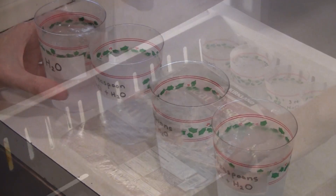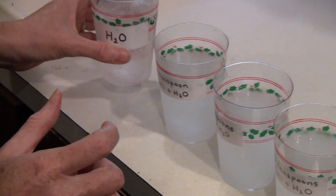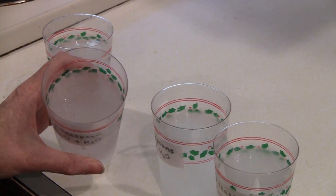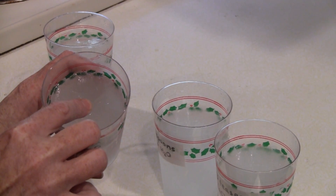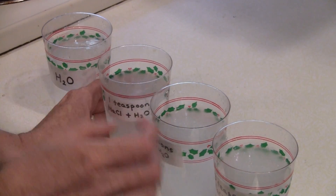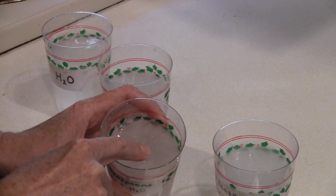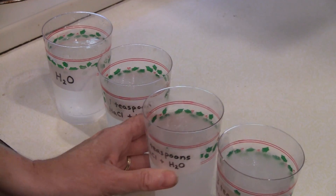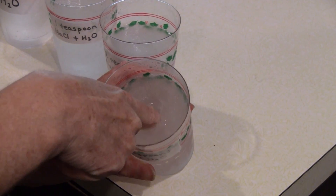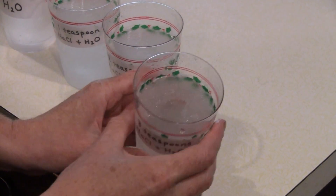It's been two hours. So this first one, I'm pushing on it and it's very, very solid — that's just water. This is one teaspoon and I'm pushing on it and it is a little bit less solid than the ice. Now we have two teaspoons, I'm pressing on it. And then three teaspoons of salt — wow, look at that. It's still liquid on the bottom. It's still liquid.